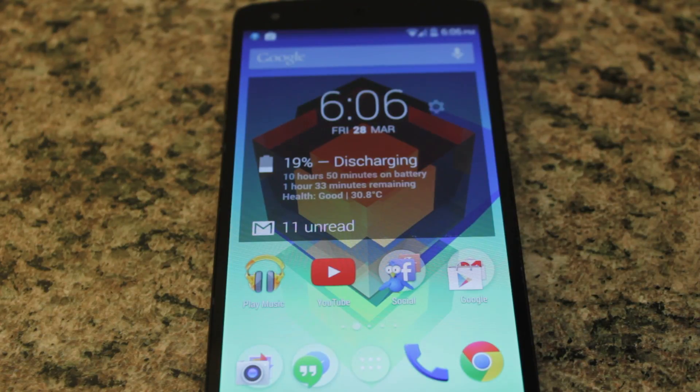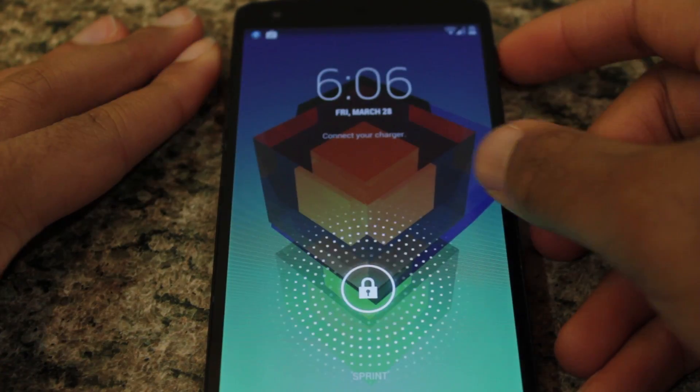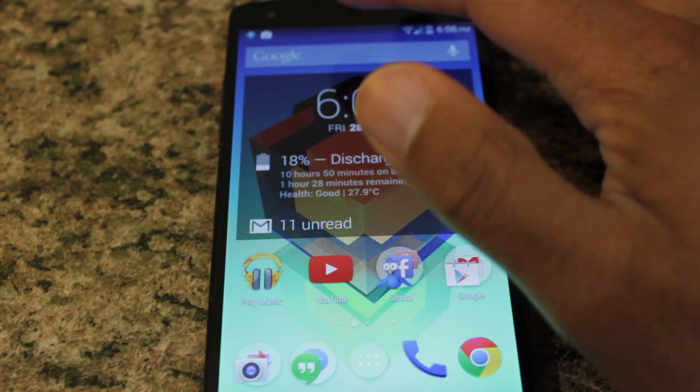Here's the effect that we're going to be achieving. And there you go, the screen is off. As you can see, a simple double tap on the status bar turns my screen off.